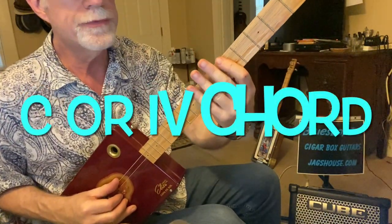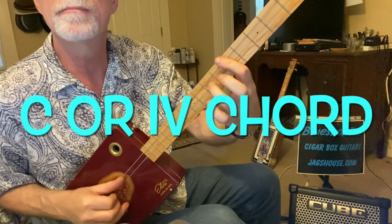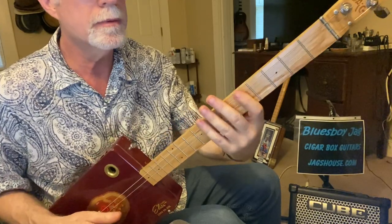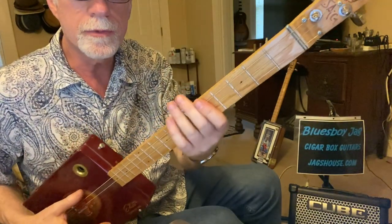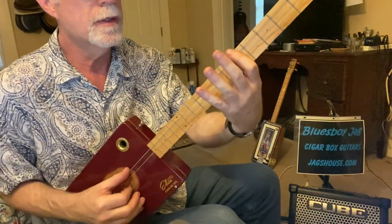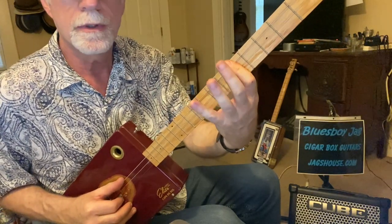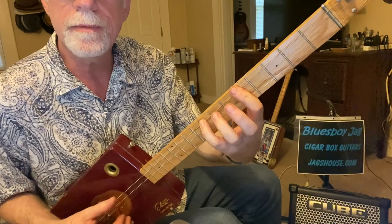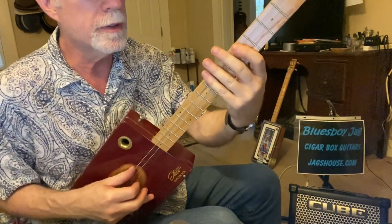Now we're going to barre on the 5th fret. That's the same pattern, but barring on the 5th fret brings us up to the C chord. 1st finger is on fret 5, and that's going to be on the 3rd string. Then you're going to go up 3 frets above that. Same picking pattern with the right hand.